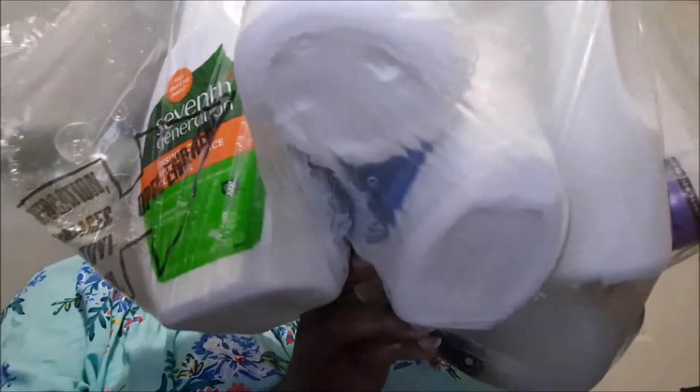Oh, Sally Mae, we have a leak! We have a leak, we have a leak! Yeah, we have a leaky box, y'all. Oh, look at that — it is just leaking everywhere. Oh no, look at that, it is leaking everywhere. I am not happy about this at all. I've never been disappointed about an order from Grove — I am not happy about this one.